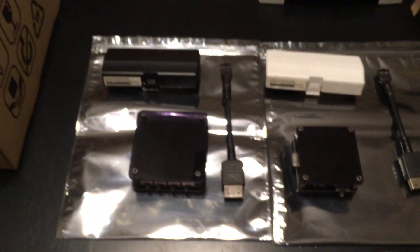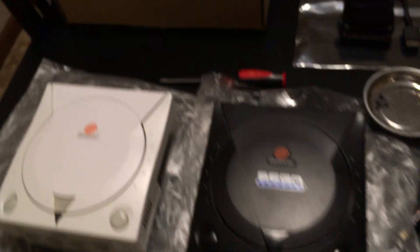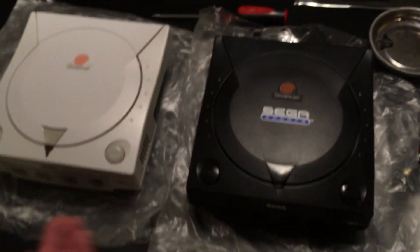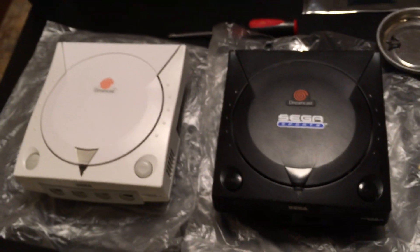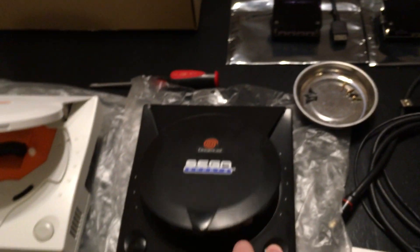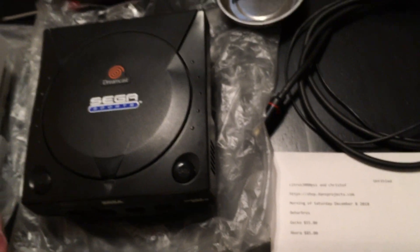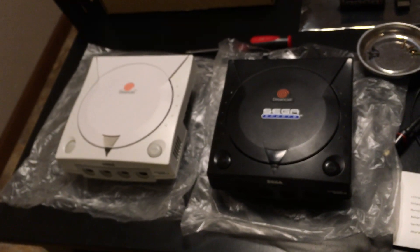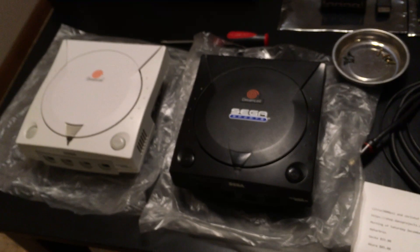When I get them back I'll make another video showing the final product. To summarize the current state of my Dreamcasts: you have a brand new power supply that puts off almost no heat, a self-resetting controller port fuse, an easily user-replaceable battery, an optical drive emulator so you can boot games off an SD card or USB drive, a larger quieter fan, and now you're going to have native digital 1080p output over HDMI. I'll post links in the description and have a follow-up video when I receive everything completed. Thanks for watching — I hope you enjoyed and found it interesting.